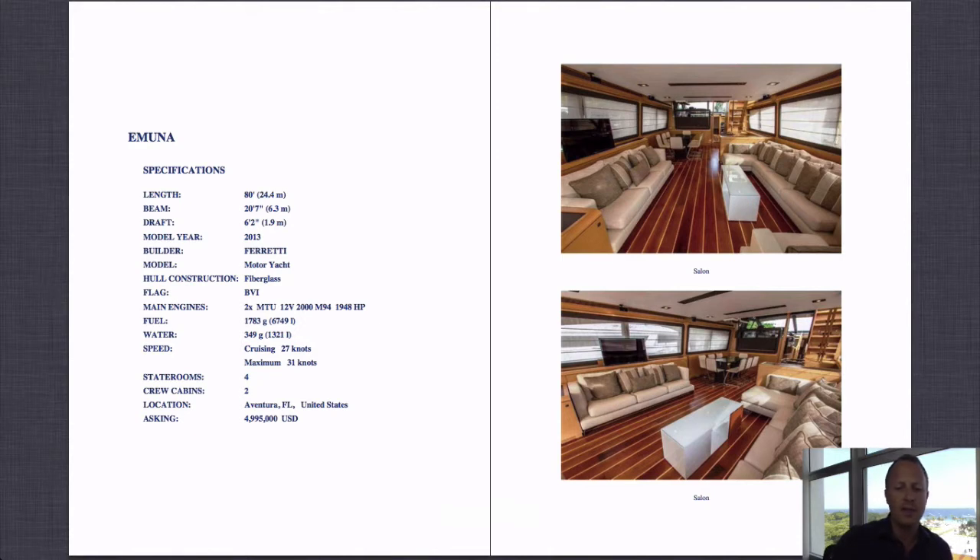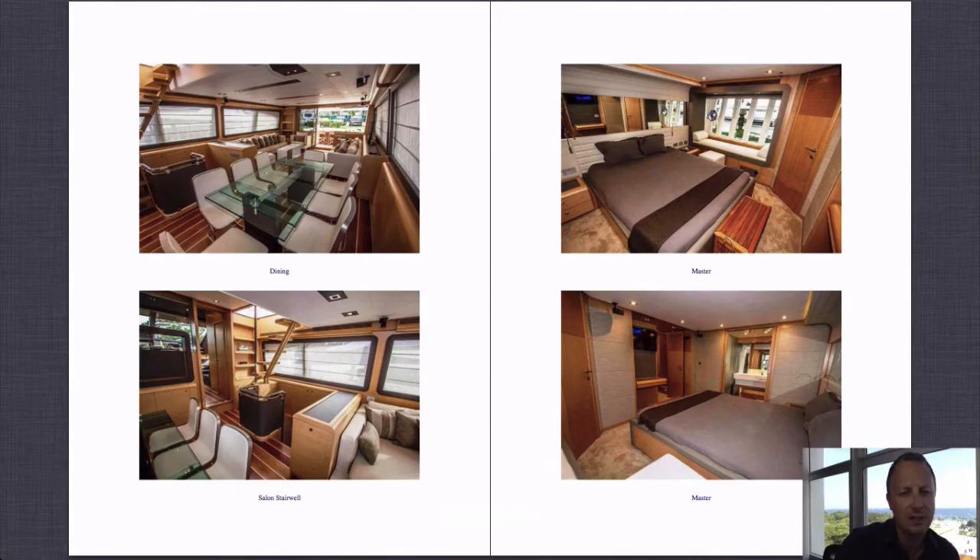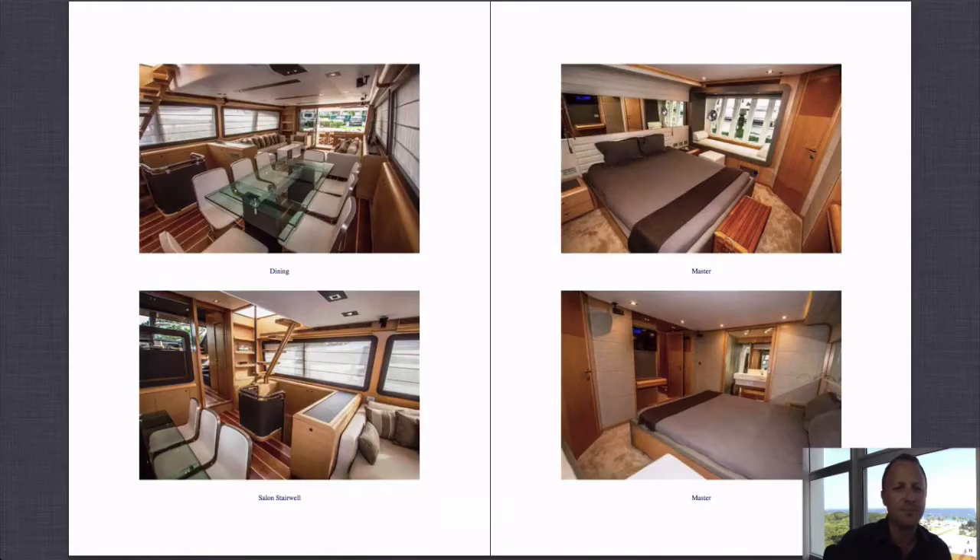One thing to mention that isn't on the standard Ferretti model — you can see it in the lower left photograph: forwards of the steps there is a little door, which is actually a day head. That doesn't come standard from the factory; it was more of a one-off option, which is great — otherwise you'd have to go downstairs to the nearest bathroom. Really nice having that feature on this level. You can also see in that same photograph the steps going up to the flybridge, and then the access down into the lower cabin area.